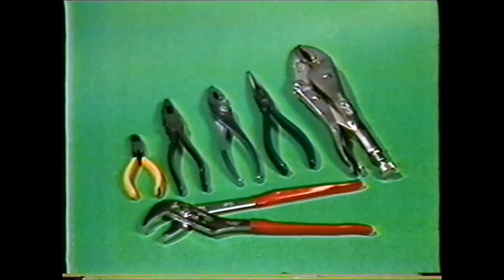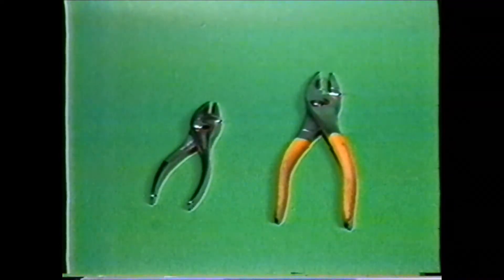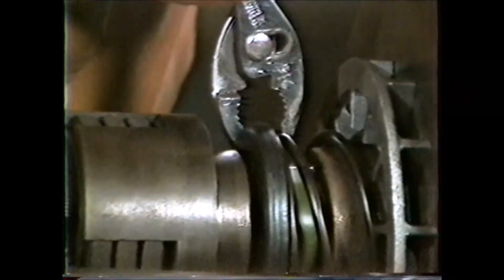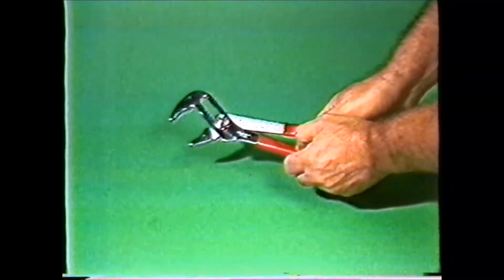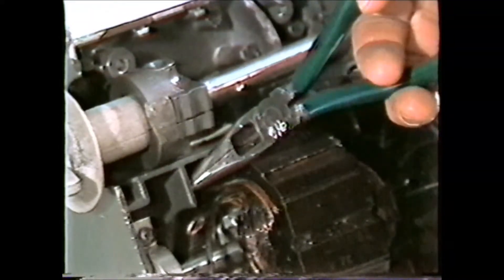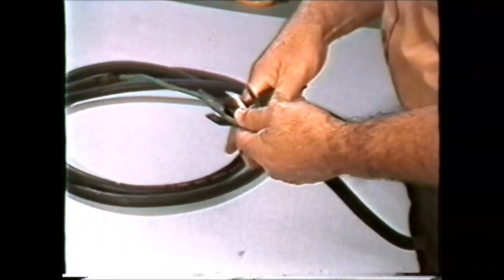Pliers come in several shapes and jaw actions. The most common pliers used is probably the slip joint or combination plier. They are measured by their overall length and come in sizes from 5 to 10 inches. Pliers are designed to give you more holding action than you could apply with your hand. Interlocking joint pliers, sometimes referred to as water pump pliers, have a slip joint and may be adjusted for different thicknesses or diameters of materials. The needle nose pliers is used for holding or getting into small openings. Side cutting pliers, sometimes referred to as lineman's pliers, are used for cutting small diameter materials or wire and can also be used for holding.